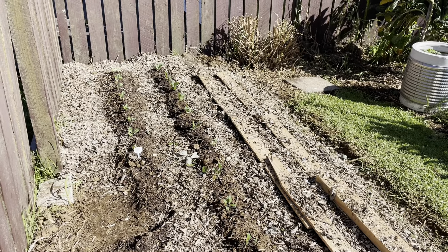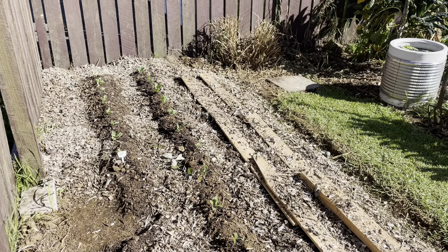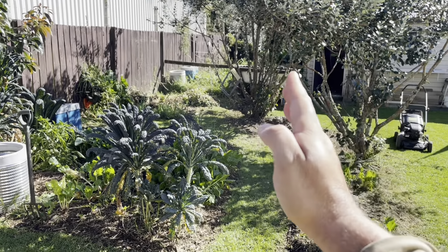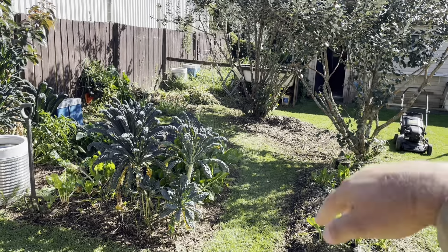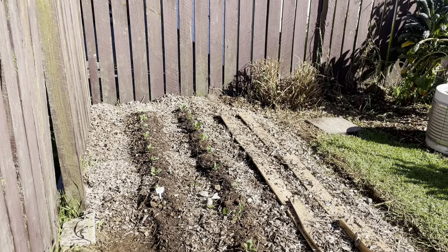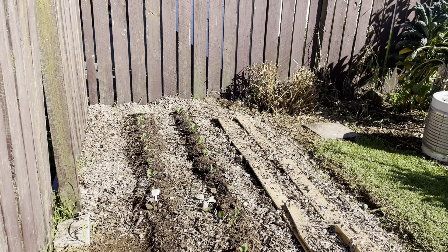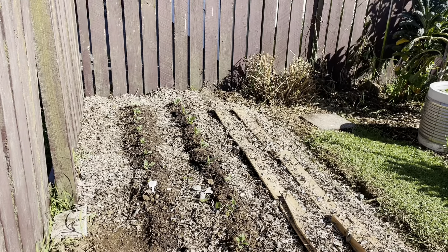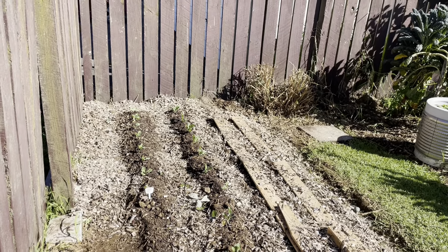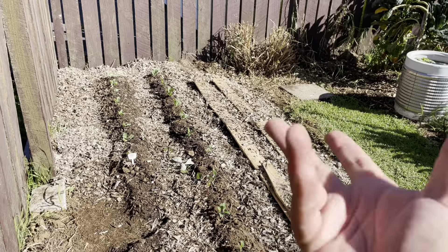I put some compost in, put some blood and bone in, put some sheep pellets down, and I also grabbed out of my pāmu noke — my worm farm — the centre part there. I dug out my worm castings and added that into the soil, particularly around where I planted the vegetables. The intent is: as we introduce new hua, new fruit, new kākongo, we want to replace the energy in the soils so that we have healthy organisms, healthy worms, and healthy whangai working into the ecology of the soil.